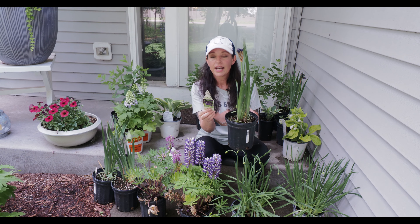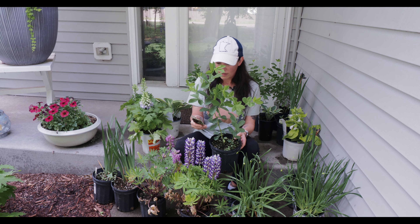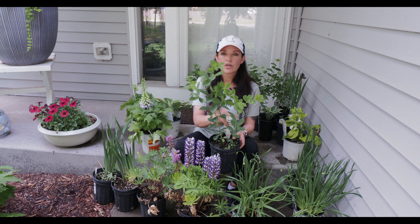The next plant is false indigo, Baptisia. I got four of these — they're perennials but almost as big as shrubs, getting about four feet tall and wide in a vase shape. They bloom late spring to early summer, need sun to part shade, and are hardy in zones 3 through 9. I have one in another area and loved it so much I wanted to add more. One important thing: Baptisia has a really deep taproot, so plant it where it's going to stay because it really doesn't like to be transplanted.